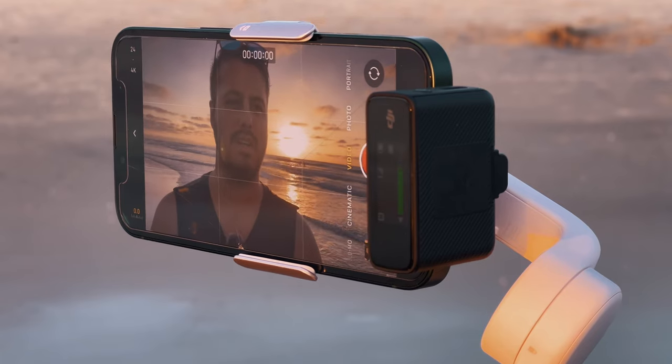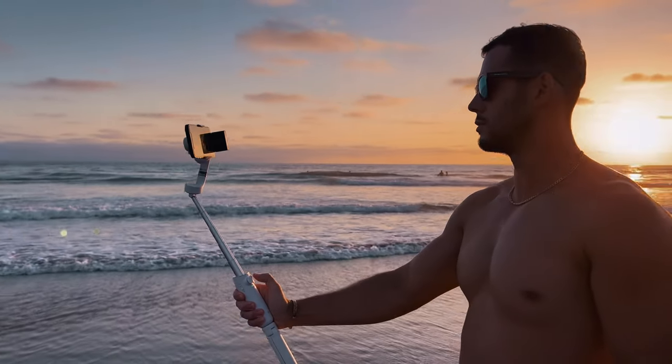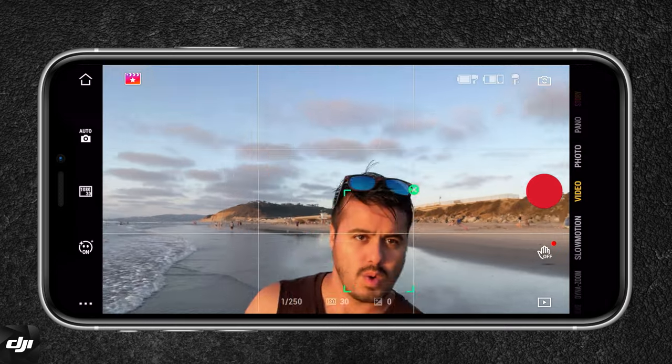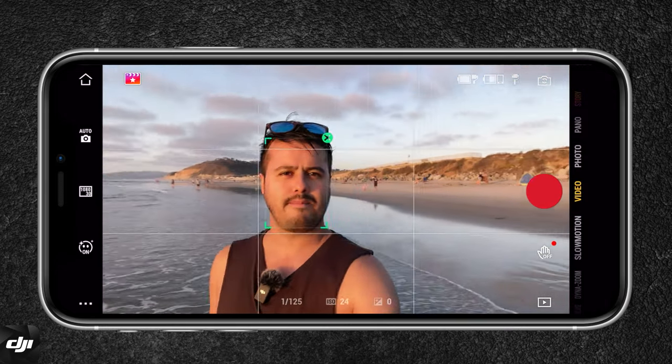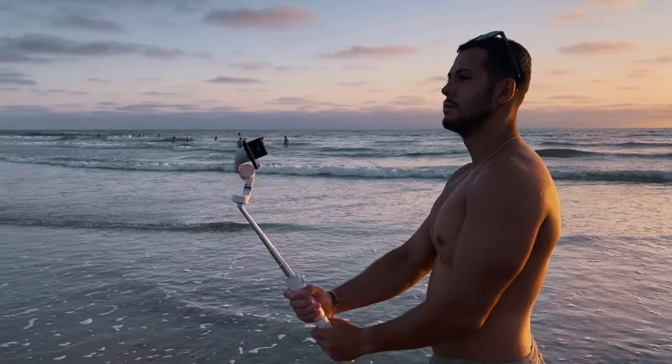I prefer using the native camera app or Filmic Pro when it comes to vlogging, as I'm familiar with both video apps. However, if I want to take advantage of the DJI OM5's full features, the DJI Mimo app is a great option — I talk a lot about it in another video which you can check out if you're interested. I enjoy using the smart tracking feature, as it's useful and helps keep the subject centered in the frame so you won't have to worry about being cut out. Depending on your vlog shooting needs, you'll have to decide for yourself what works best for you.